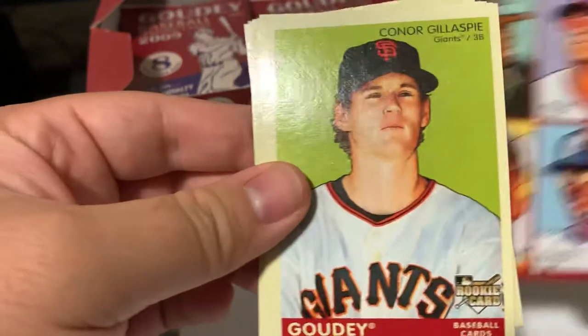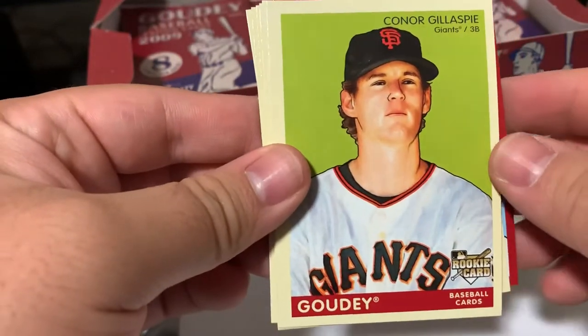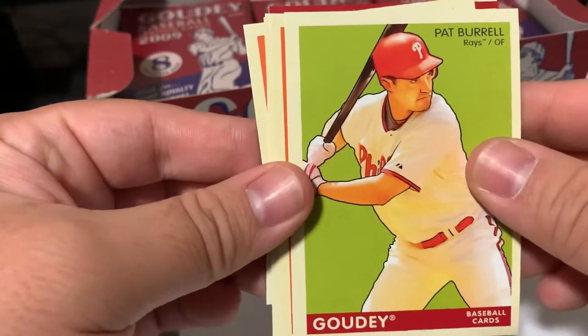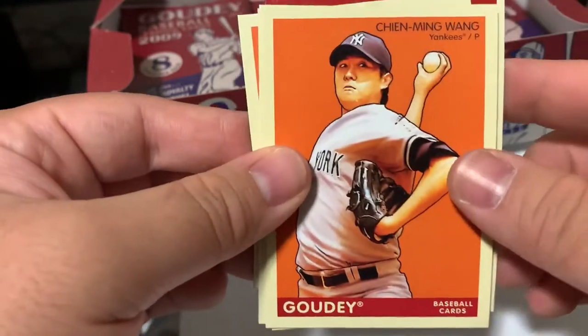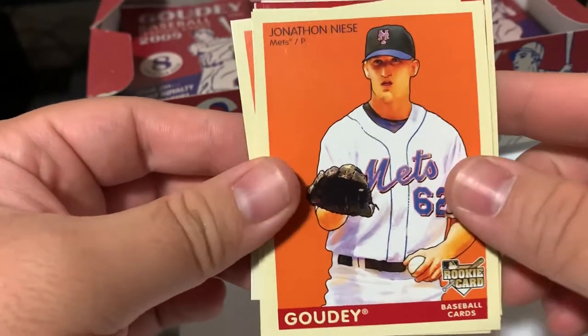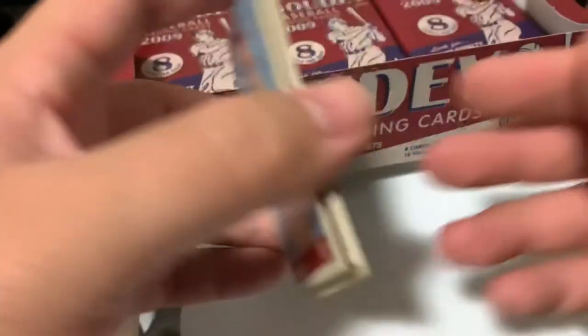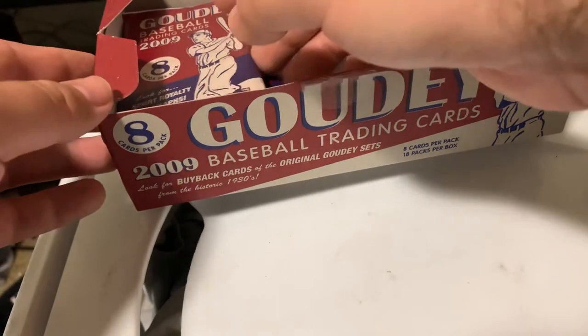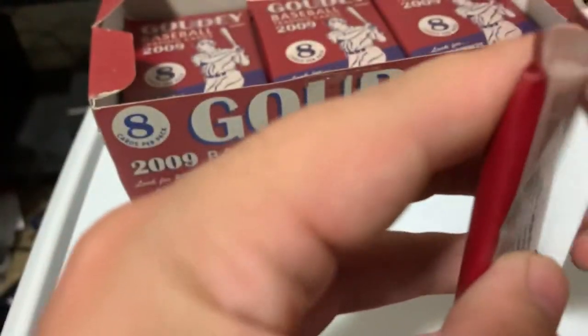I got another 4-in-1. Connor Gillespie. Pat Burrell. The Rays. Chen-Ming Wang. Jonathan. That was cool - I was hoping I'd get some sort of black parallel, because I think they were the only ones that were numbered, whether it be the base or the minis.